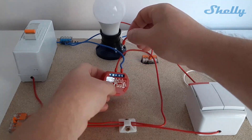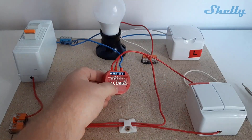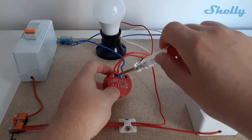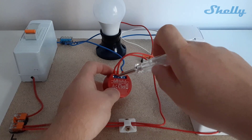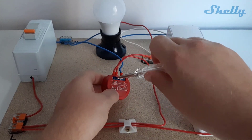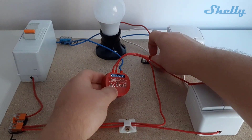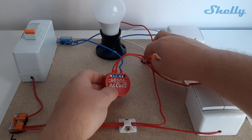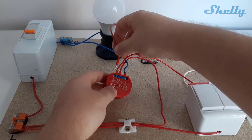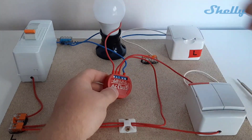So we can have external control over the output, we should connect a switch. One more reminder: tighten the screws well. The load — in this case the bulb — should be connected to the O input. O is for output.